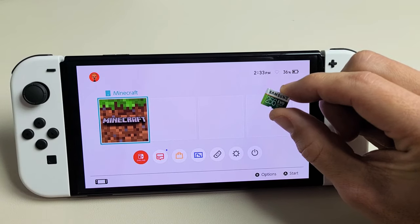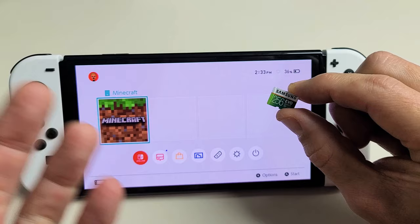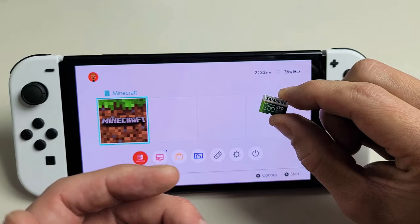Here's the Nintendo Switch OLED. I'm going to show you how to insert a micro SD card and then format it. Take note that this is only a 256 gigger but the max size for the OLED is 2 terabytes, 2 TB.